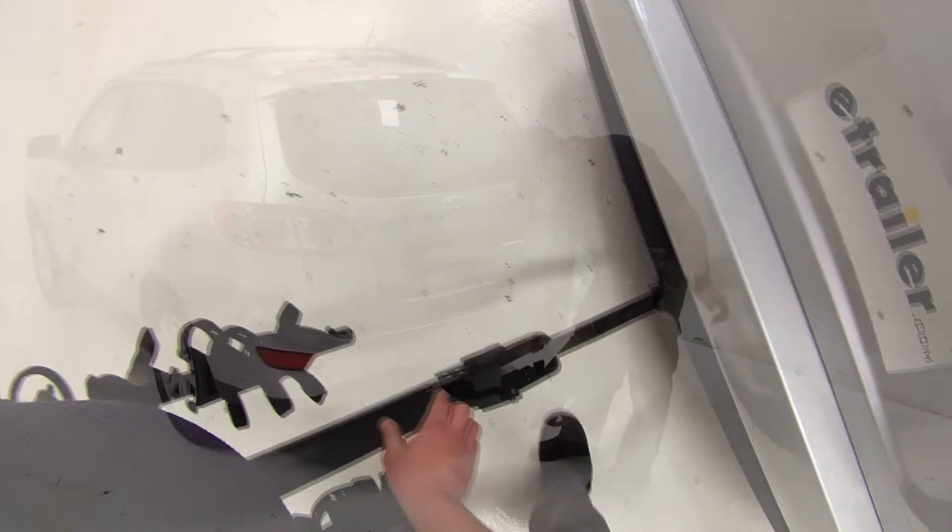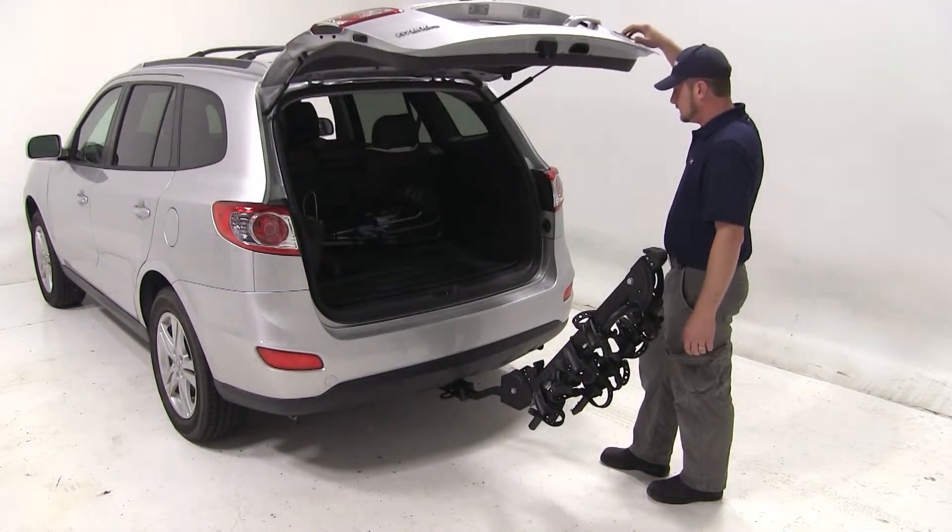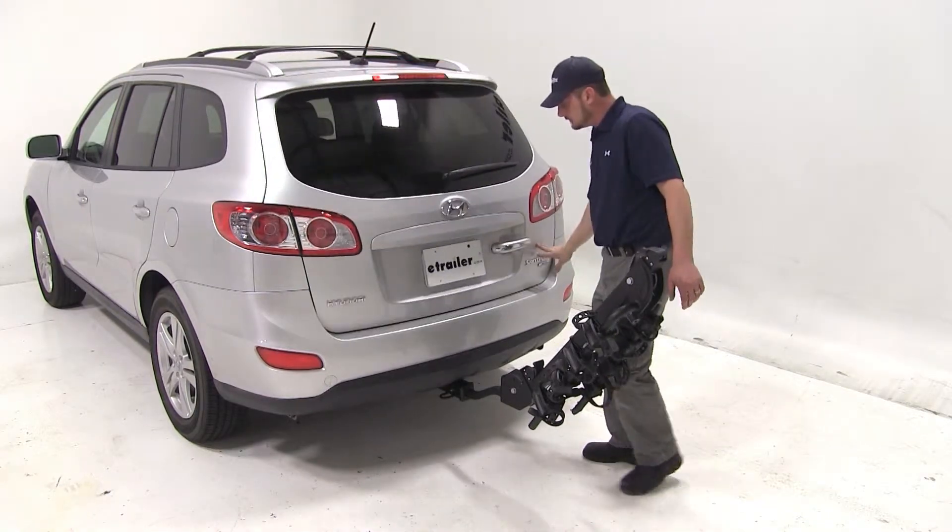We'll go ahead and pull the hitch switch at the bottom of the bike rack to tilt our mast down. We can then open our cargo door, and as you can see we can gain full access to the cargo area with this bike rack.